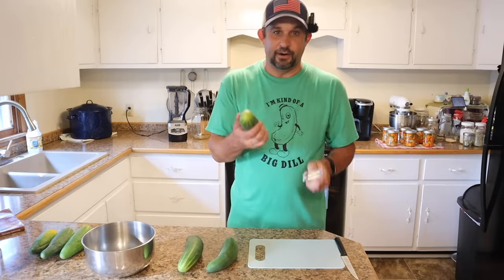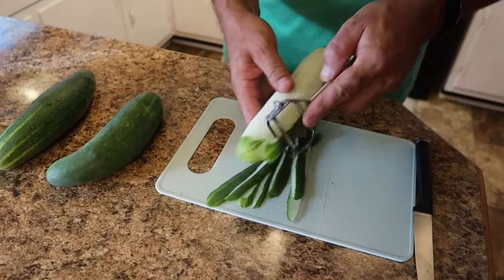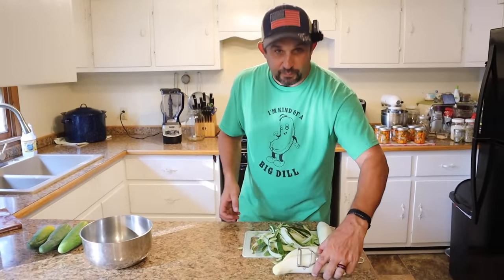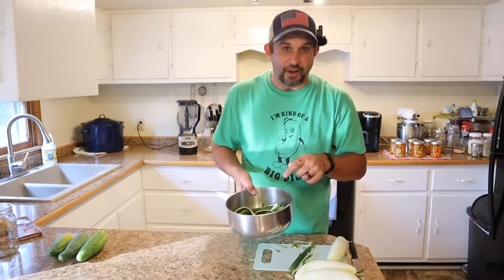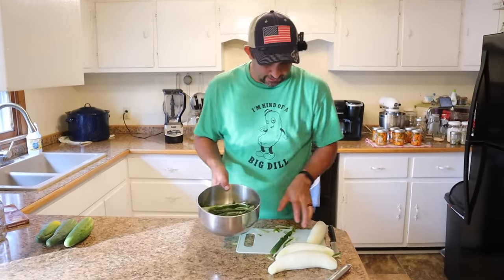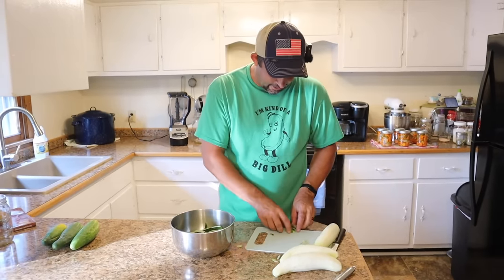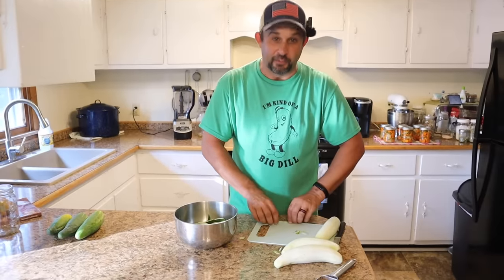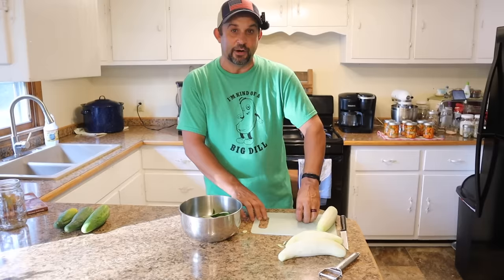We're going to start by just peeling our cucumbers and then get them into the blender. The peels we'll put in a bowl — something quite magical is going to happen to these peels. They're going to turn into bacon because we're going to take these outside and give them to the pigs, and they absolutely love them. So nothing goes to waste around here; even the peels will eventually end up in the freezer in the form of some awesome pork.